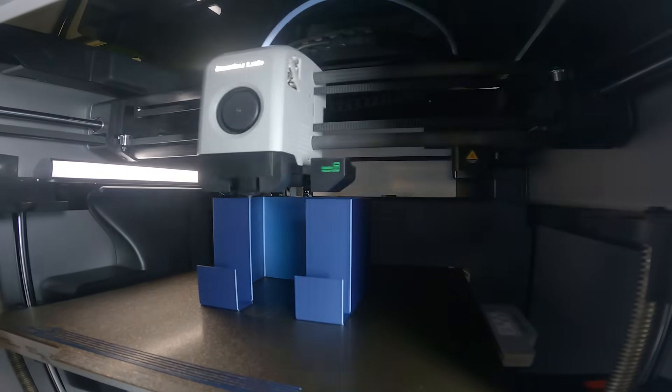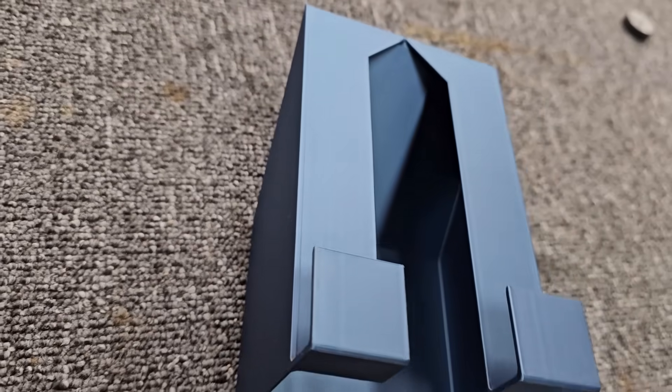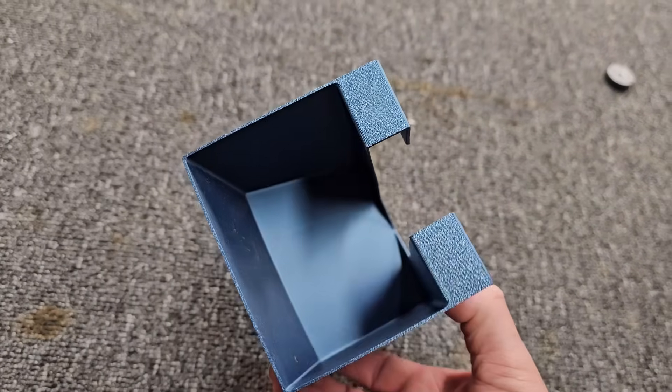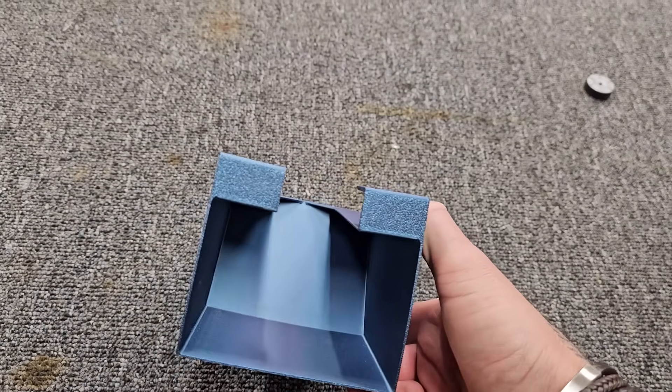This cobalt blue metallic PLA isn't fooling me, but it is metal-ish. Here we go folks — the first print! Look at this, that is really cool. Little workshop organizer, that is nice. I mean, it's really smooth. I know exactly what I'm going to put in this. Let's go and install this bad boy.